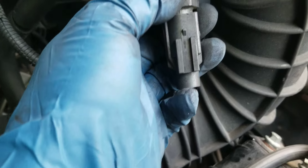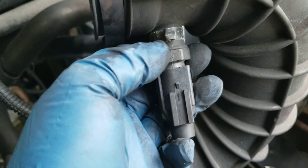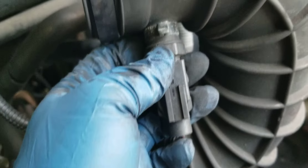Alright guys, so if you want to switch out the air temperature sensor on an E250 — this is a '95 — this is what it looks like.